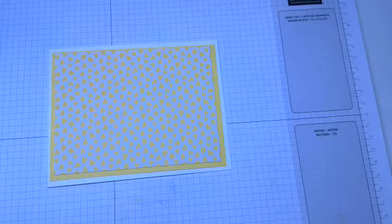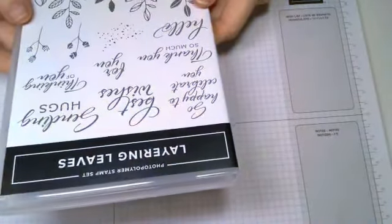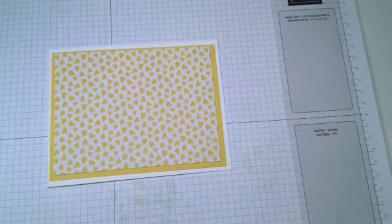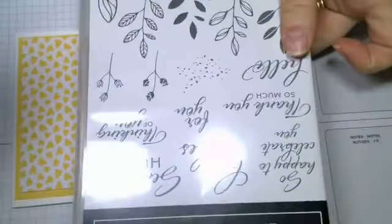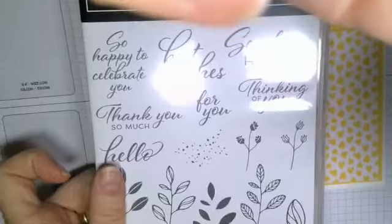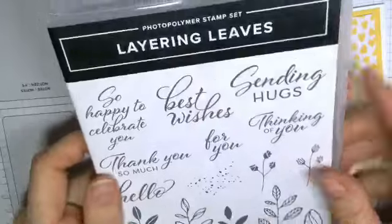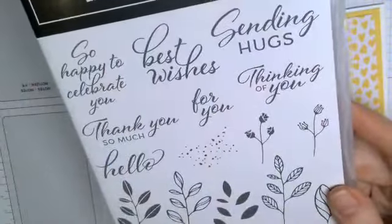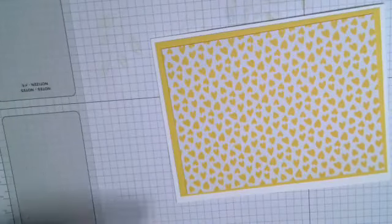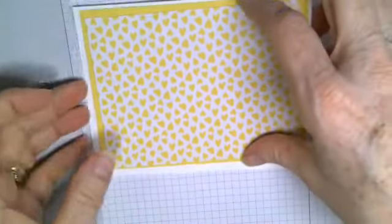So tonight we're using Layering Leaves — sorry about that, you guys, I'm stumped. This is a stamp set in the catalog, I think it's on page 69. It's not a bundle because it's from last year, but it comes with a punch and it's very popular right now. Lots of people are using it, so I thought it would be a fun card to do tonight. The base is basic white thick cardstock.